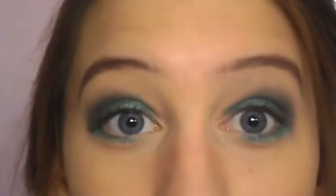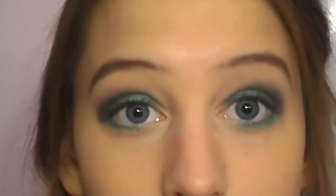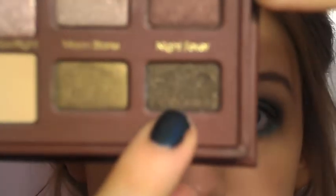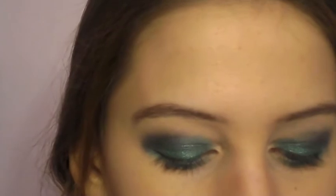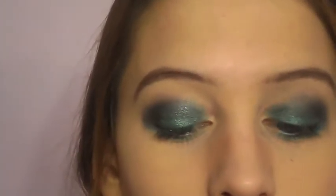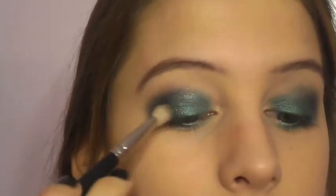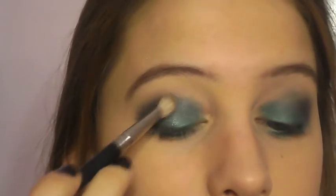I don't want the colors to get too muddy, so I don't want to blend too much. Now I'm going to switch palettes to my Too Faced Natural at Night — sorry for the palette jumping. I really wanted to use this really pretty sparkly dark green color called Night Fever. I'm going to take that on a fluffy crease brush and work it into the outer edge of my crease, then pull it down toward my lashes to make sort of a V-shape.